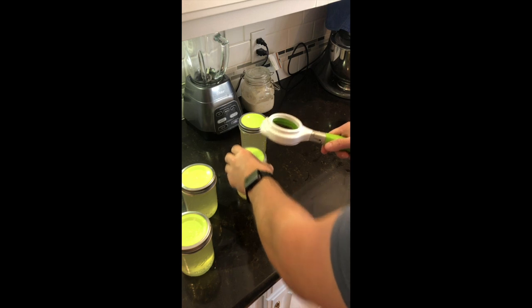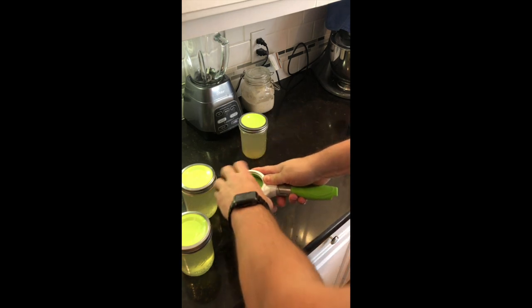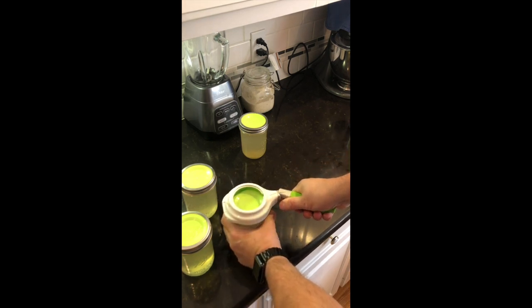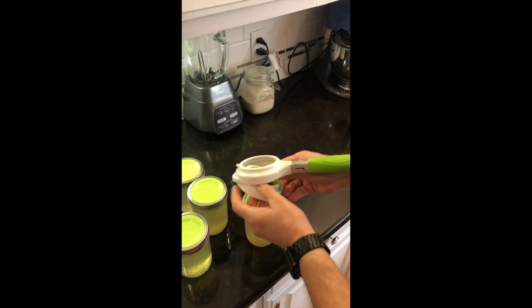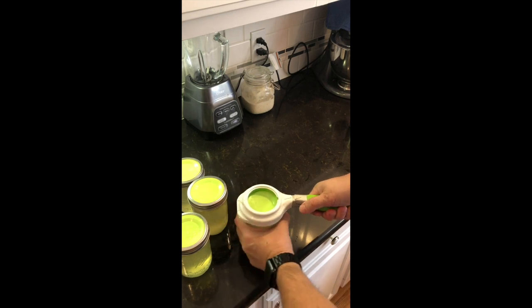I was actually ready to throw mine in the garbage, but I decided to figure it out. I've heard tips like tighten the lid, finger-tighten, back it off a quarter of a turn — but everybody's strength is different. This jar wrench takes all that out of the equation; it applies the same amount of pressure each time on each jar.